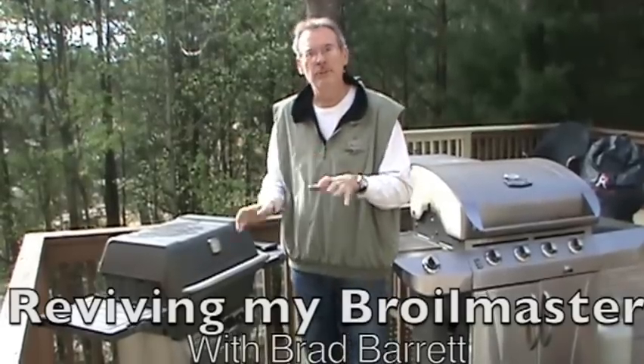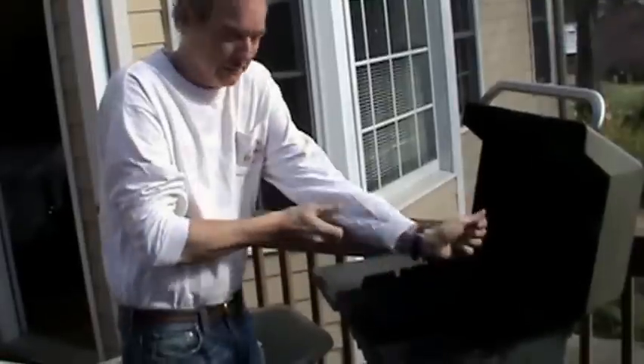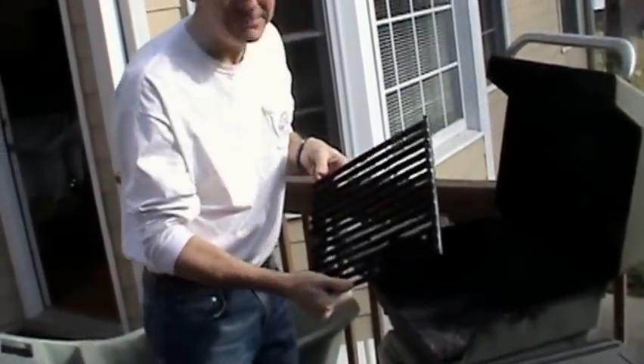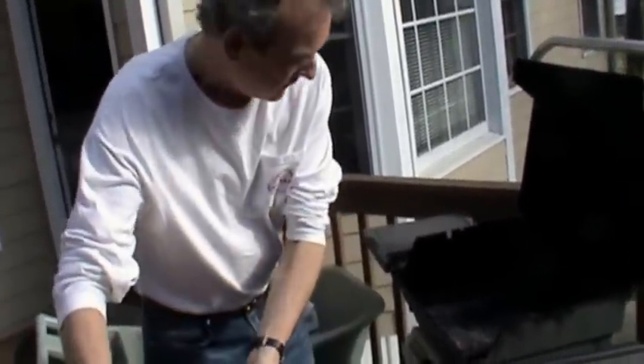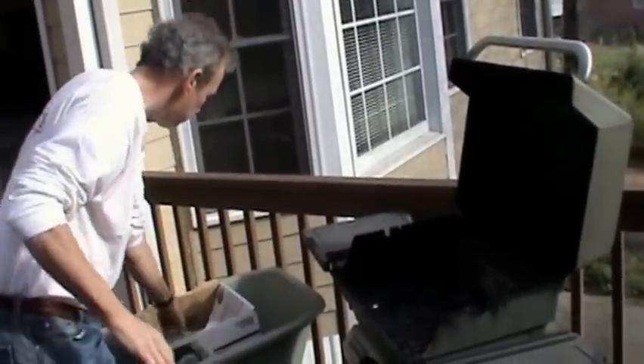I'm finally going to get a chance to put the new guts into the Barrel Master. I'm going to hold my sleeves up. When I first looked at it, I'm thinking, okay, not bad — that's pretty disgusting, but we can fix that. So the grates are coming off, and I already took the briquettes out.